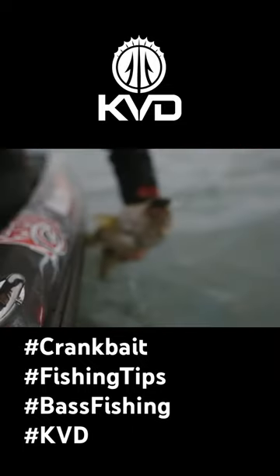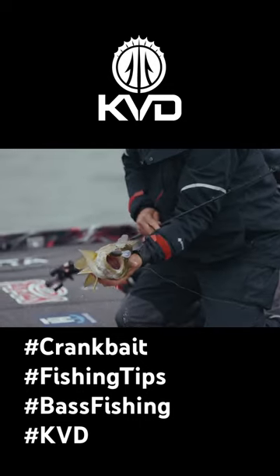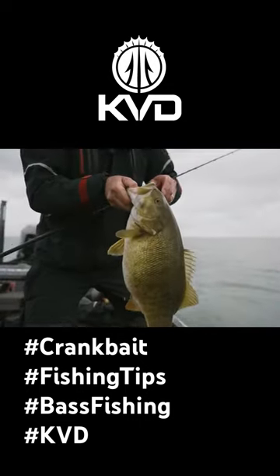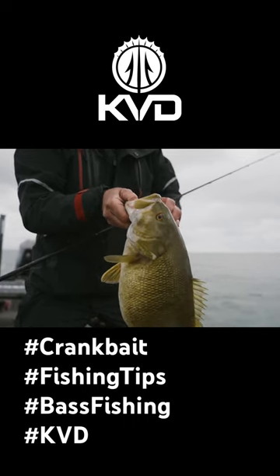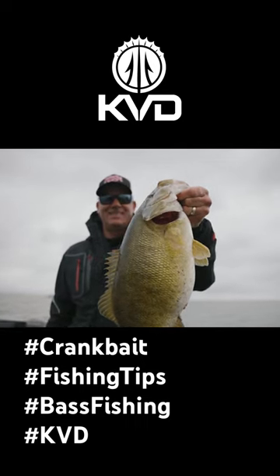When I'm cranking for smallmouth, most of the time that means I'm fishing a clear water environment. Those fish can see the bait, and it's the one rare time when having that bait down on the bottom isn't near as important. In a lot of cases, it isn't necessary at all.